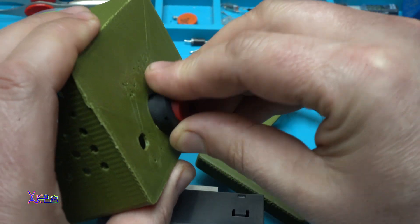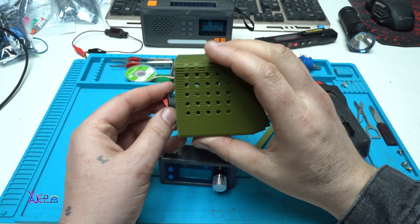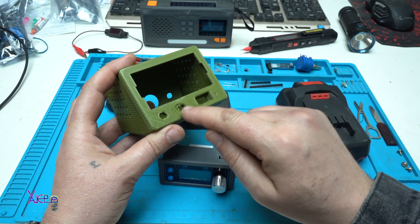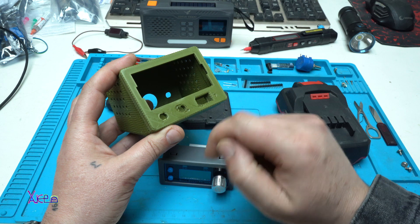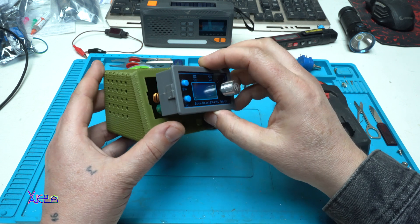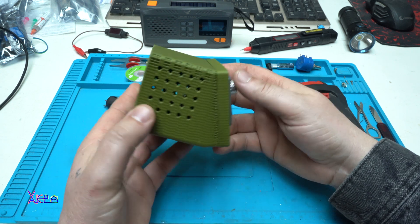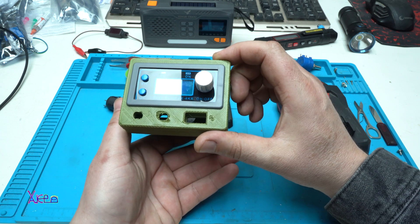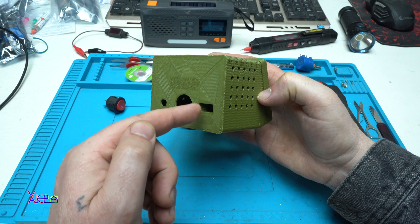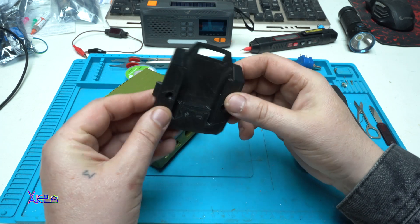From behind there will be the main power switch, like this. The front panel has two holes where two banana plugs — positive and negative — will go. The power supply module will go right here, and so far it's looking good.